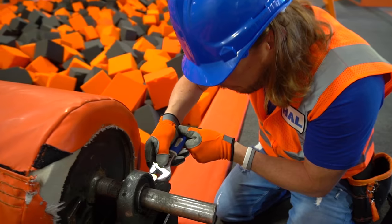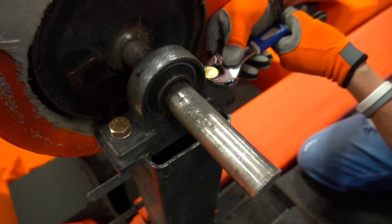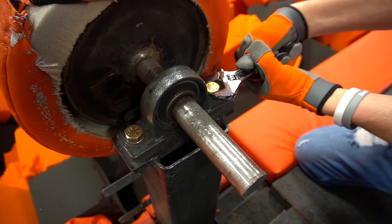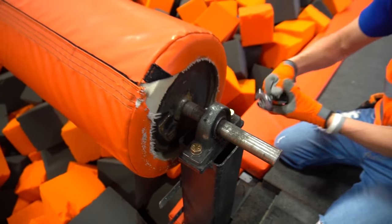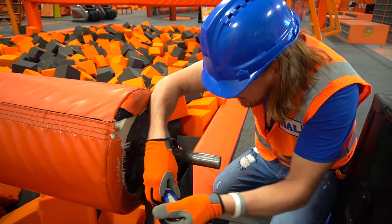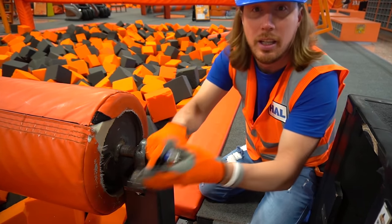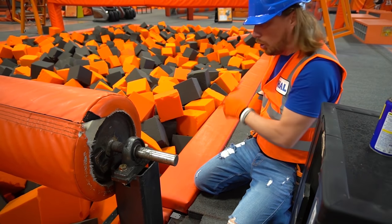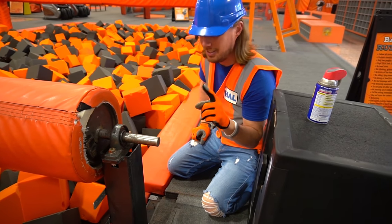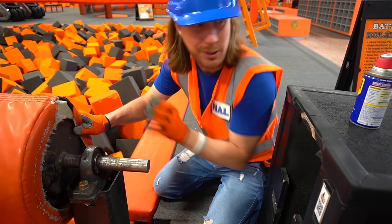All right, so we've got to get it the perfect size. Righty tighty, lefty loosey — so let's go to the right. Perfect on that side. Let's see if we can get this side. Okay, that's perfect. We just don't want it coming apart. I've got a great idea — how about we put some lubrication on the ball bearing so it'll spin much faster?